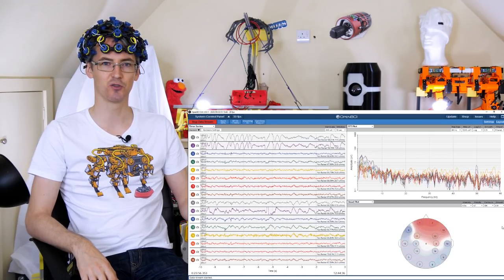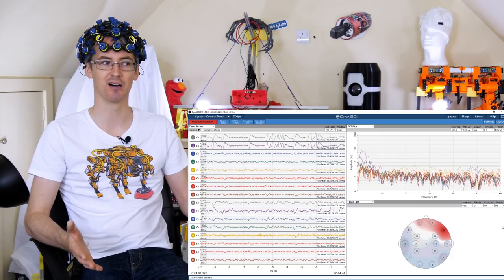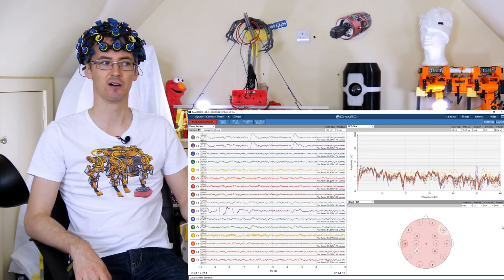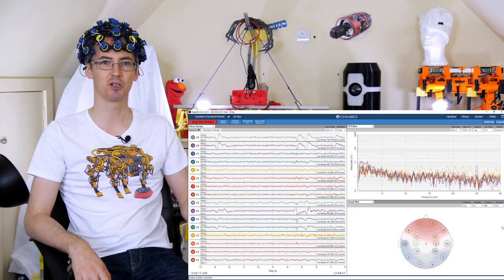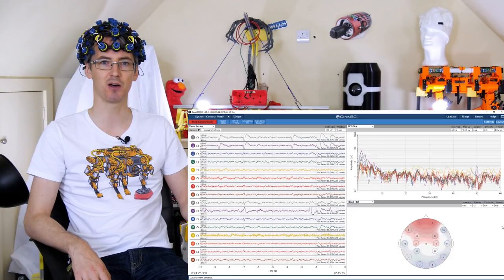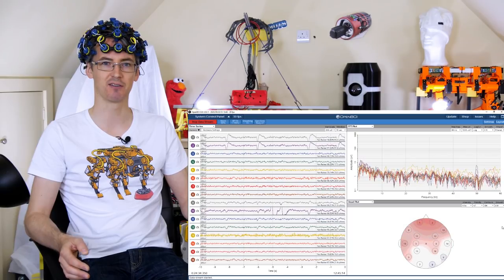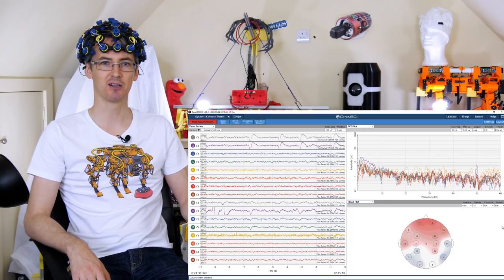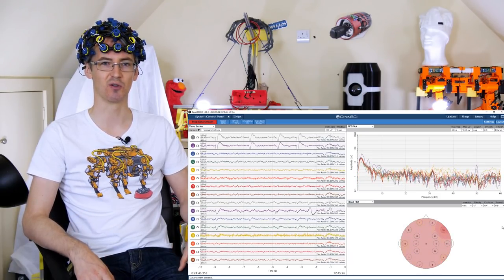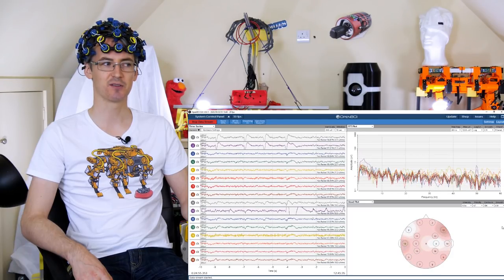The back of my head is the visual cortex, so we see results there as well — probably because I can see things while blinking. If I relax all my muscles completely, that brain plot should turn to hardly anything, a very light colour. In the top right we've got all of the frequency bands for all 16 sensors. At 50 Hz there's a slight spike — that's because mains power is 50 Hz in the UK. There's a notch filter for 50 or 60 Hz, but there's still a slight spike.